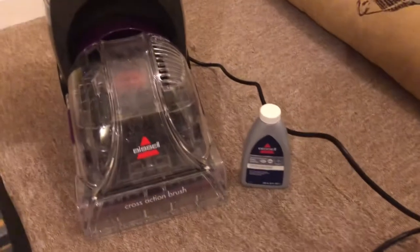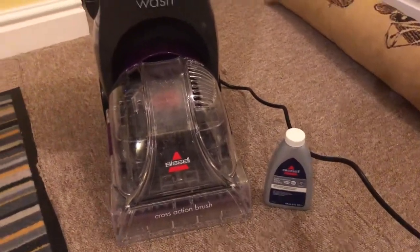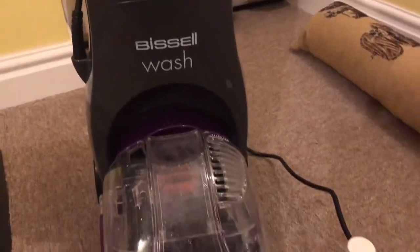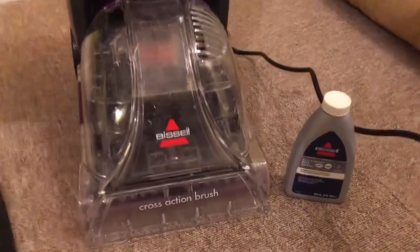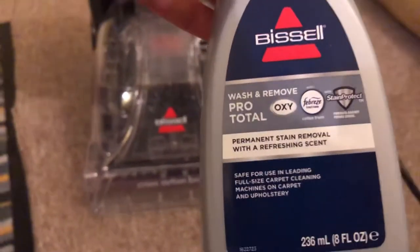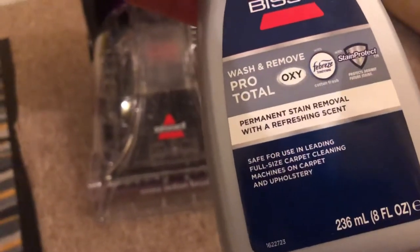Hello everyone, my name is Leslie from Poppies Pets. This is a review of the Bissell ReadyClean carpet washer. You get a free trial bottle of Oxy and Fabric washer, 236ml. The scent is divine, honestly.